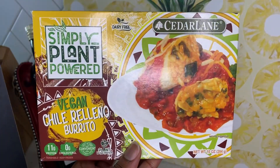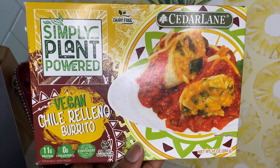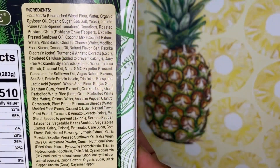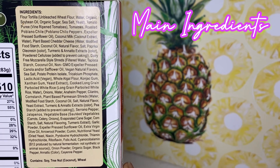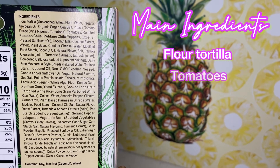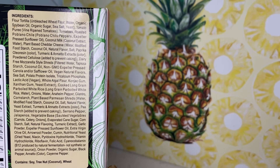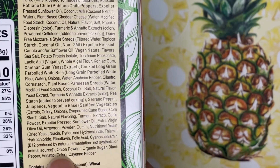You get a closer look at the packaging — you can see how inviting it is. Simply Plant Powered. I like it. It has 11 grams of protein and zero cholesterol. Now let's get into these ingredients. There are a lot of ingredients. I only do the top five: we have flour tortillas, tomatoes, roasted poblano chili, coconut milk, and plant-based cheddar cheese, and then different oils and seasonings. We're going to get some rice in there to help fill it up.